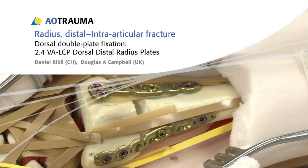In this presentation, an intra-articular fracture of the distal radius will be treated with dorsal double plate fixation using 2.4 variable angle LCP dorsal distal radius plates.